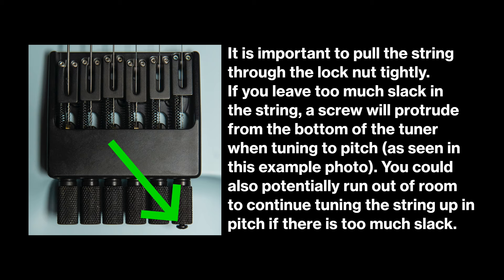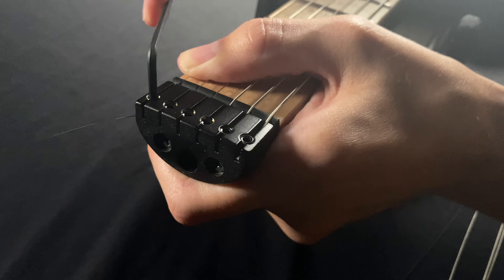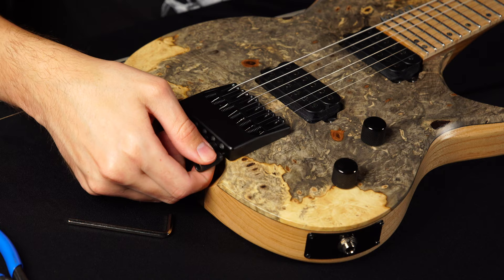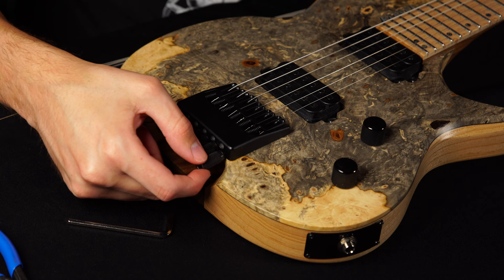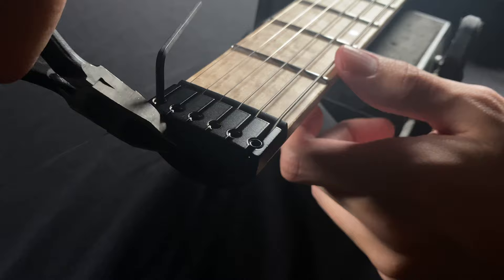Put the string through the locking nut and pull that tight. What I like to do is hold down the string at the first fret and tighten down your lock nut just so it's snug, not too tight. Then put a slight bit of tension on the claw to make sure it's in there secure, and once you do that get your wire cutters and cut off any excess string.